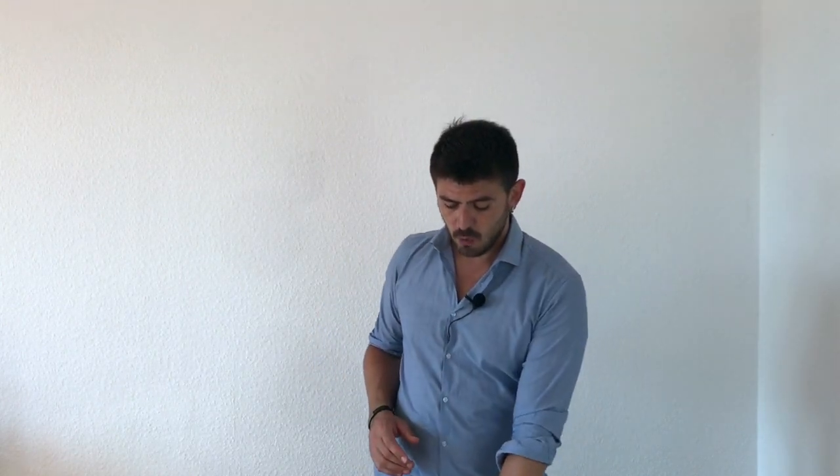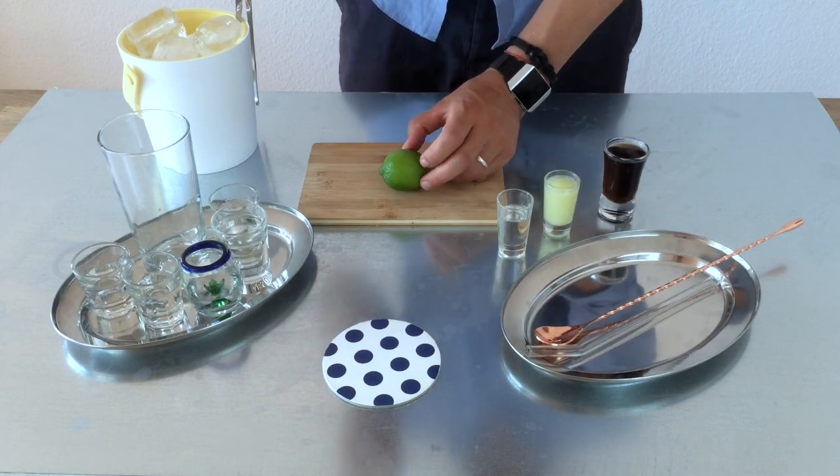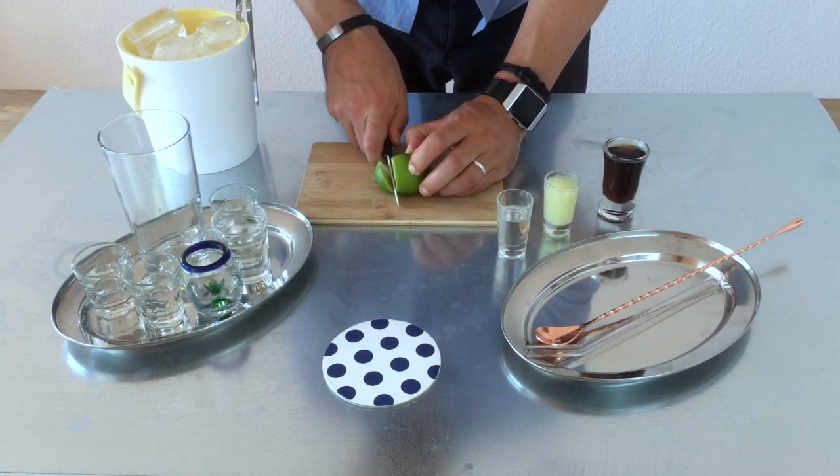We are going to put first our decoration — we are going to prepare it. For this, we need a lime and a knife. So really easy, we are going to just cut it.